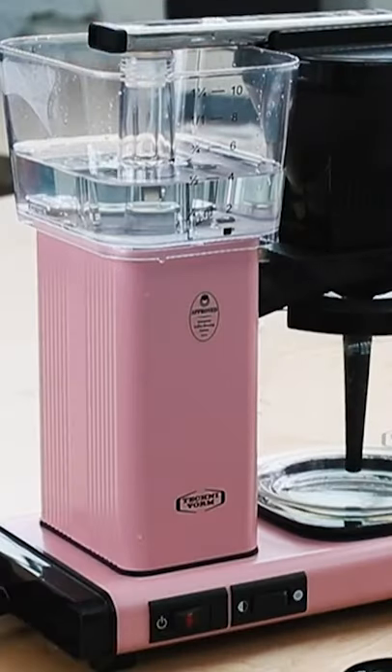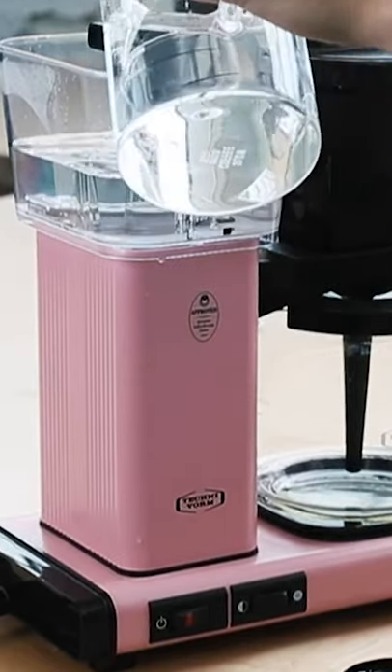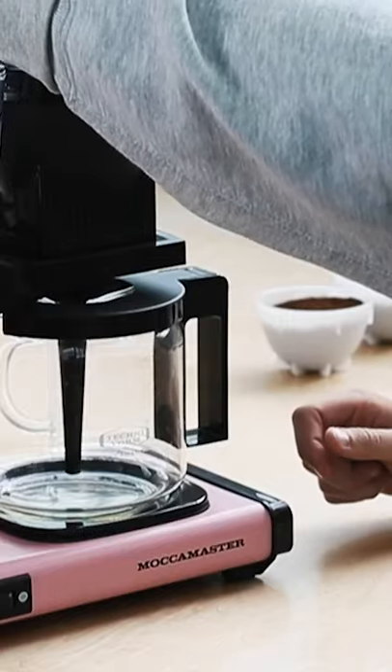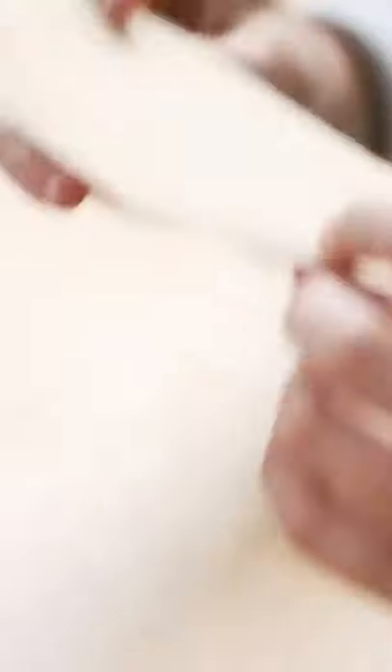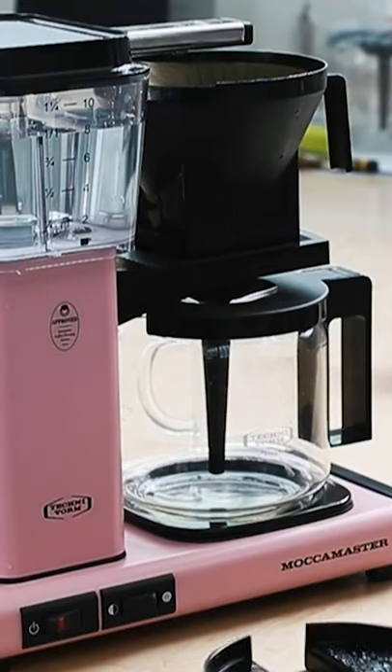We have our water reservoir up here and what I'm going to do is fill it to the one-liter line. I additionally have a coffee filter — this one right here is an unbleached filter. It's good to pre-wet your filter just to avoid any papery residue taste.